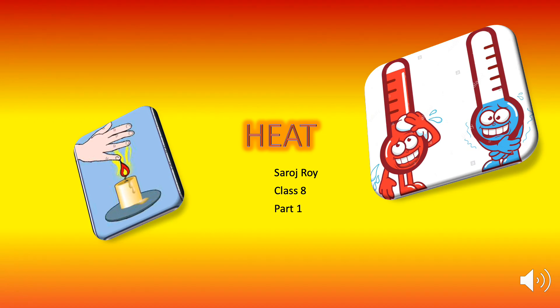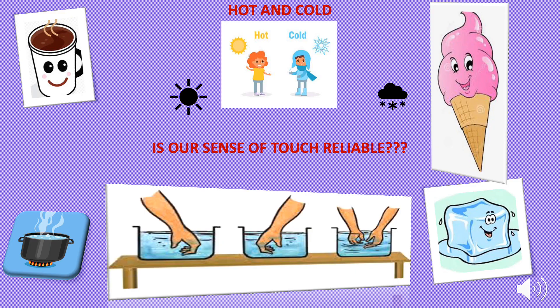Hello students, today we are going to start a new chapter on heat. In the last chapter you learned that woolen clothes are made from animal fibers and cotton clothes are made from plant fibers. In this chapter you will come to know why we prefer woolen clothes during the winter season and cotton cloth during the summer season.